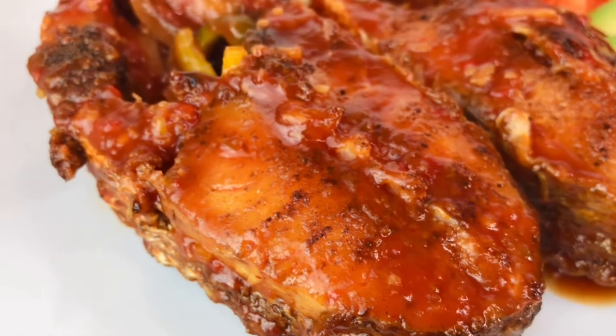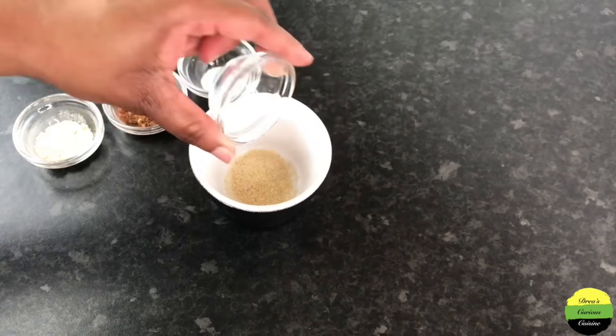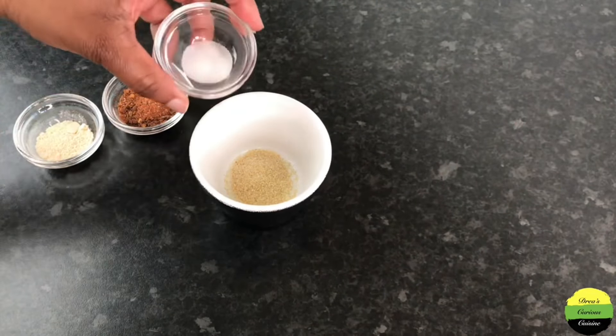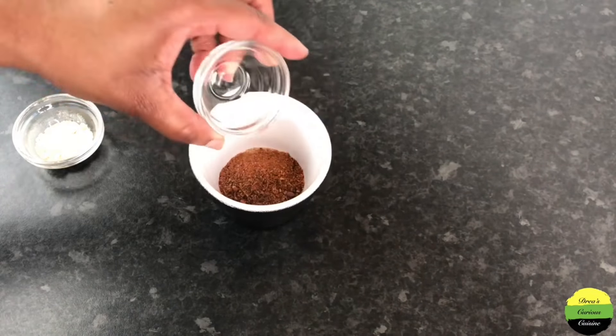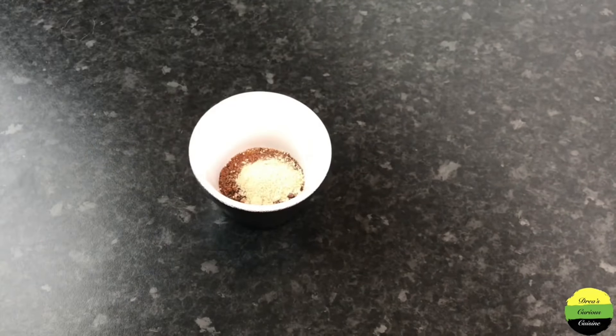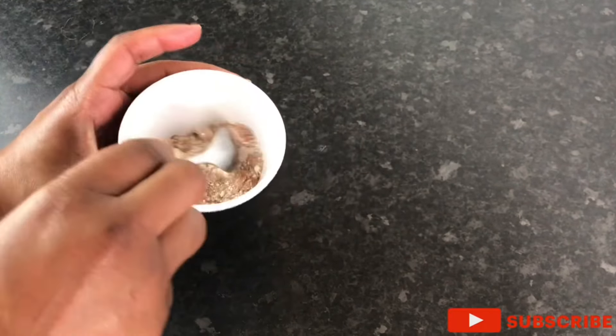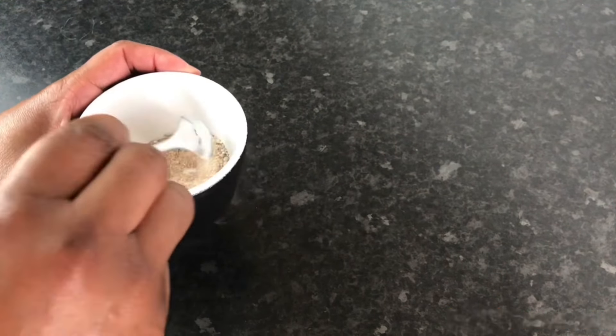So here are my seasonings: one teaspoon onion granules, half teaspoon salt, all-purpose or fish seasoning — use any one of those — about a teaspoon, one teaspoon garlic granules, and a little bit of black pepper. Stir that up and then we are going to dash it on the fish.